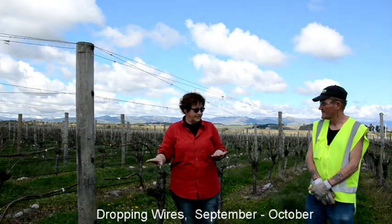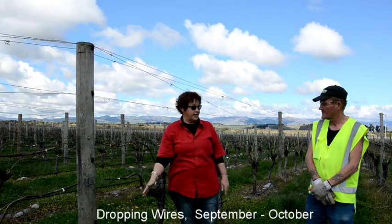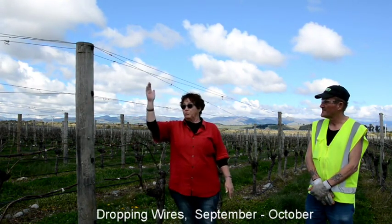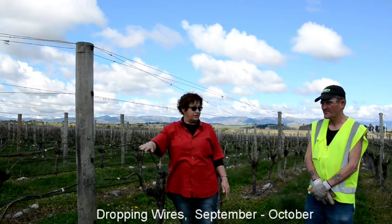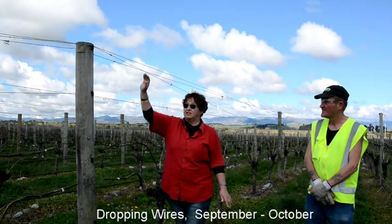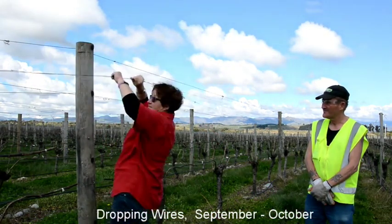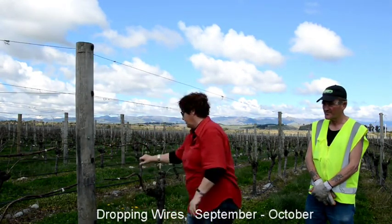Today we're going to be dropping wires — the two lifting wires that will come from here to the ground. When you take them, look at your wires and make sure they're on the correct side of your post before you drop them. I don't want them going over the post, otherwise they get muddled up. Take your top two wires and bring them down, then look to your strainer to confirm they're correct.